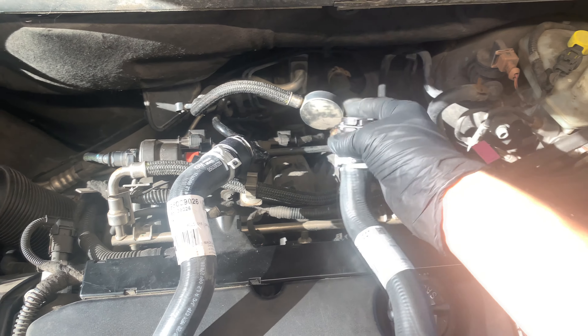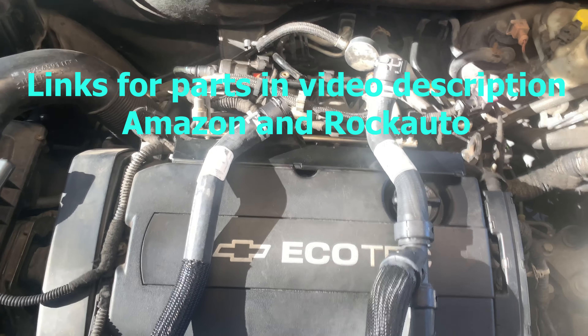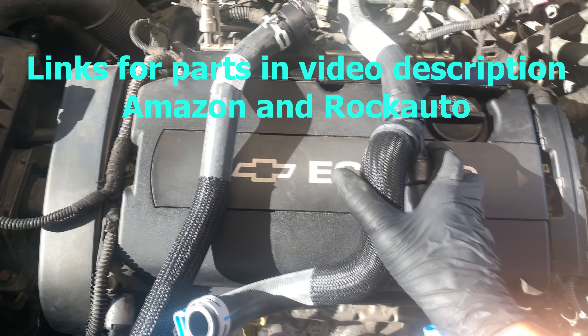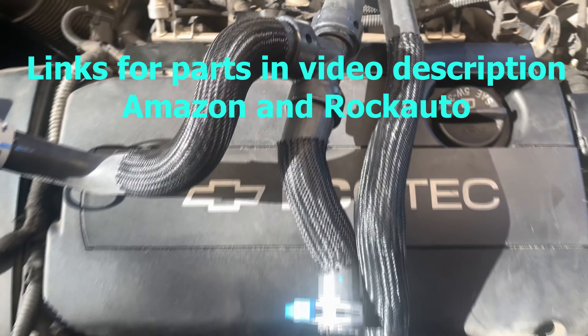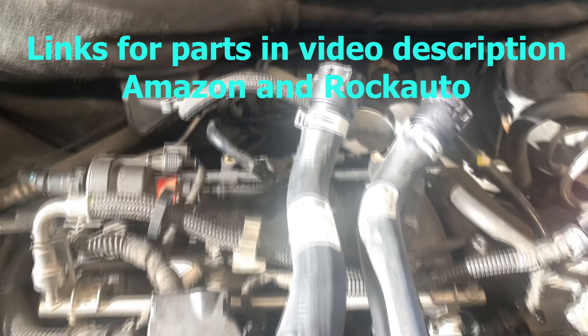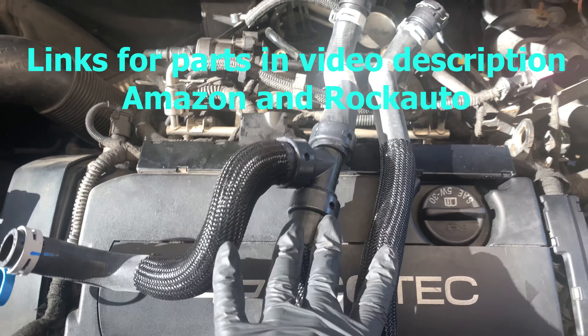These are the two hoses that we're going to need, with brand new connectors and a metal clip. I'll put a link in the video description where you can get these parts either on Amazon or Rock Auto. These are GM OEM parts, so we won't have any fitment issues. Links are going to be in the video description to get your parts like these.